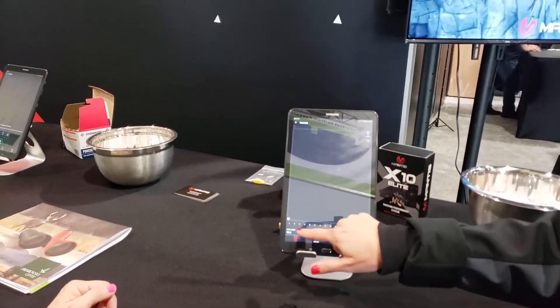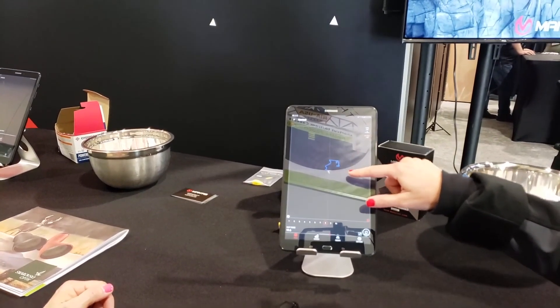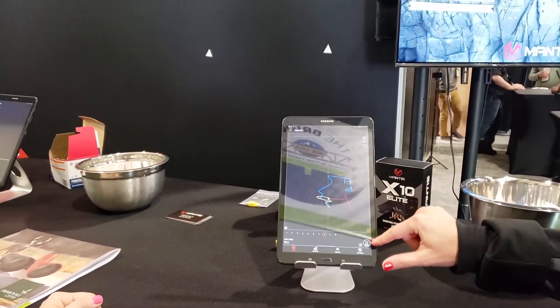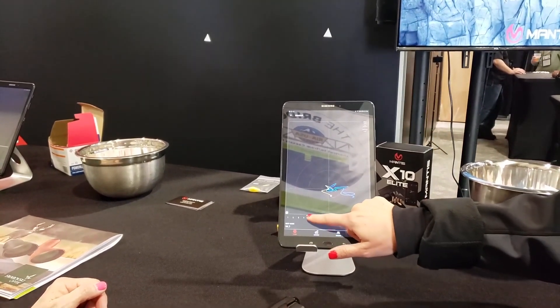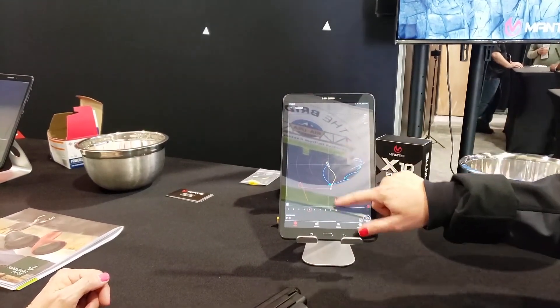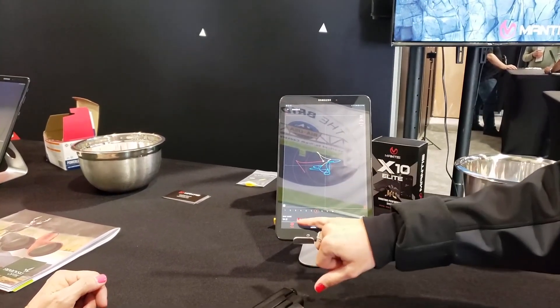You can play this back. The blue is the pre-shot movement, the yellow as you start that trigger press, the X where that shot broke, and then the post-shot movement. You're going to be able to see that and play each of those back for every single shot. This one was an 81.3 and you can see that you deviated from center compared to that one where you had a much better shot.